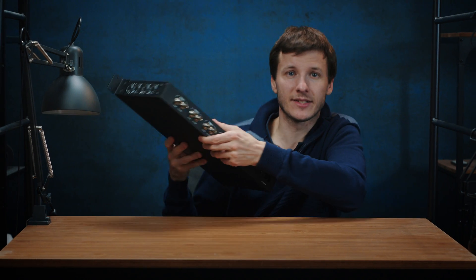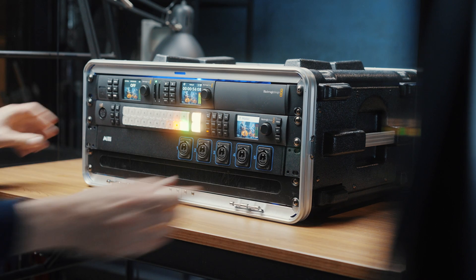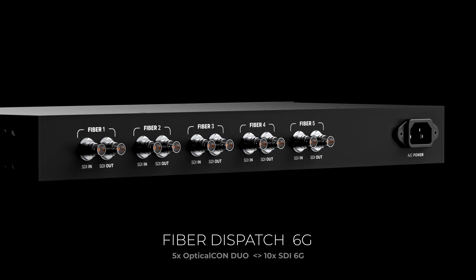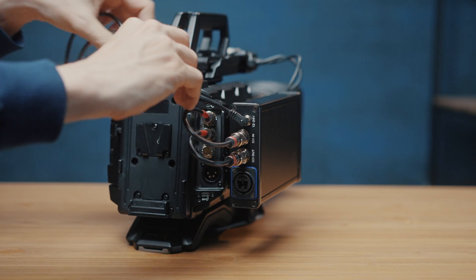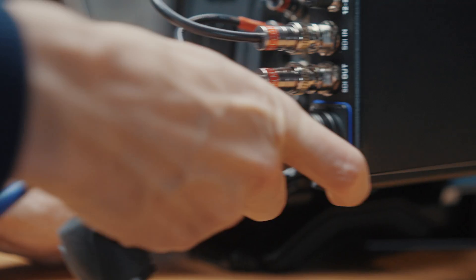If you have multiple cameras, you might not want to mess with too many converters in the control room. So instead of having to stack all of these converters, we have built this compact fiber dispatch unit on which you can connect up to five cameras. It will convert those dual-channel fiber links back to five pairs of SDI inputs and outputs. You just turn on your camera, connect the included SDI cables, power the camera converter using D-Tap, connect the fiber cable to the dispatch box and you are good to go.